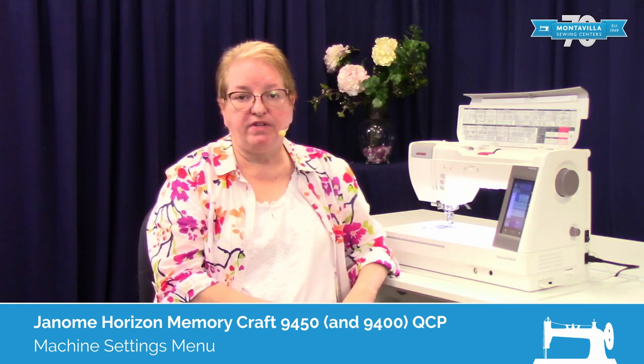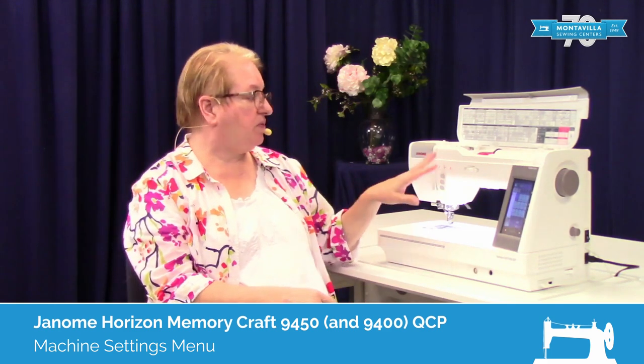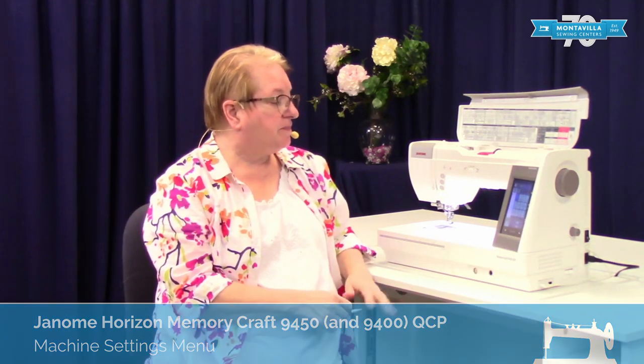Hi everybody, my name is Kelly Fones. I'm an educator here at Montevilla Sewing Centers located in Portland, Oregon. Today we're going to be working with the Janome Memorycraft 9450. One thing that's really important to learn how to use on this type of machine is your settings features, so in this video I'm going to be going over the settings and making a few suggestions.